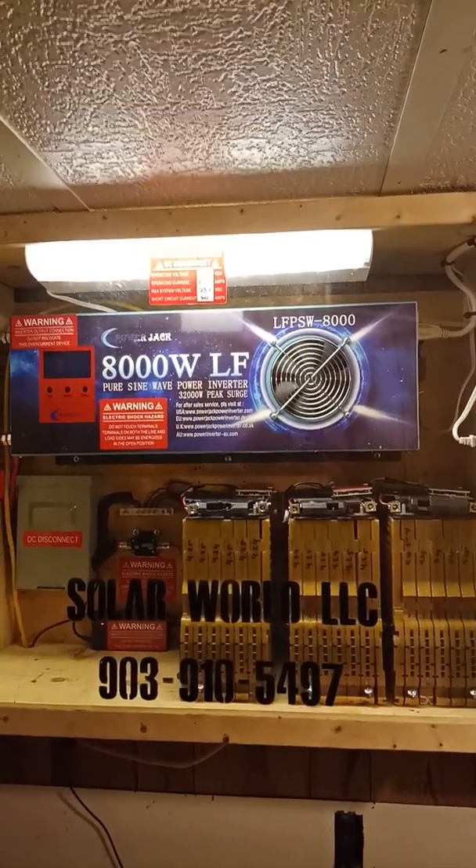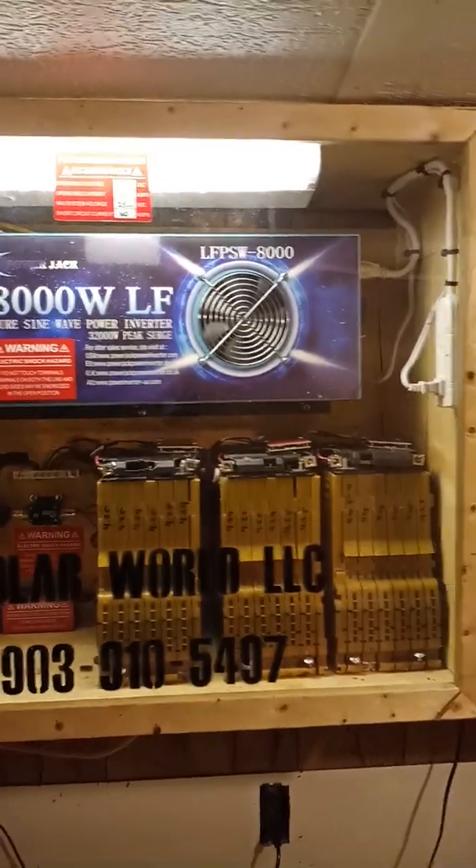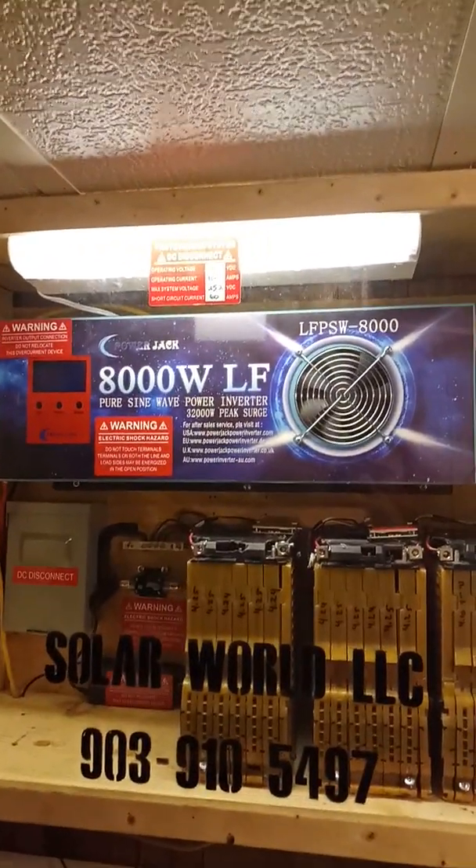How's it going YouTube and Facebook? Mark Millett from SolarWorld with another video. Of course, our GM Lithium Volt battery pack with battery backup system, inverter, and transfer switch.